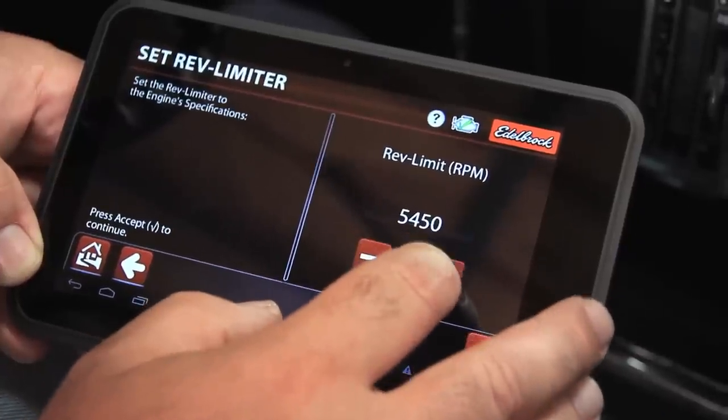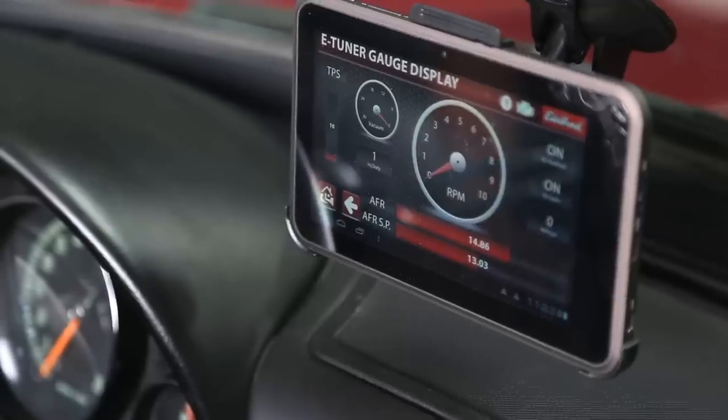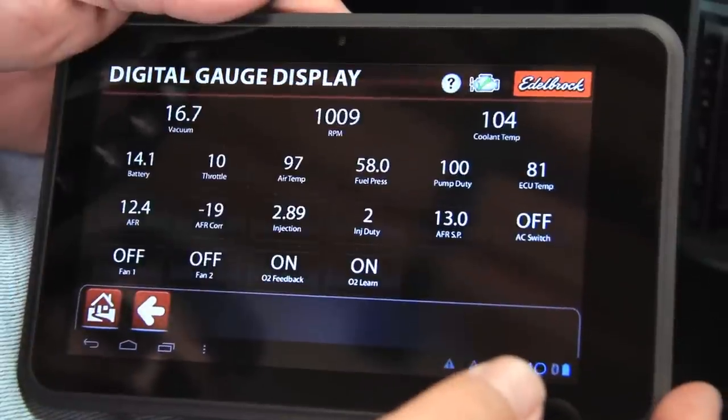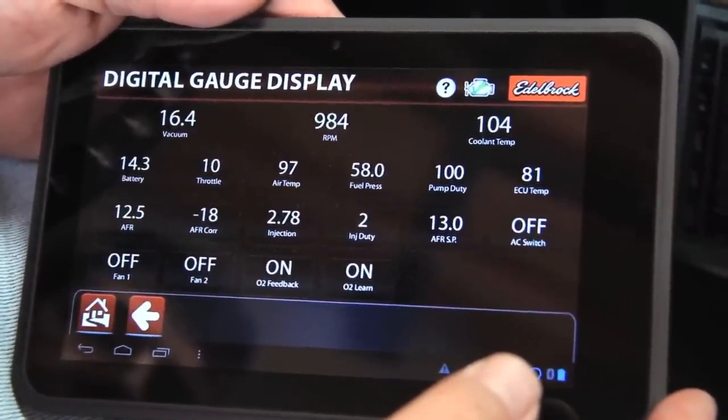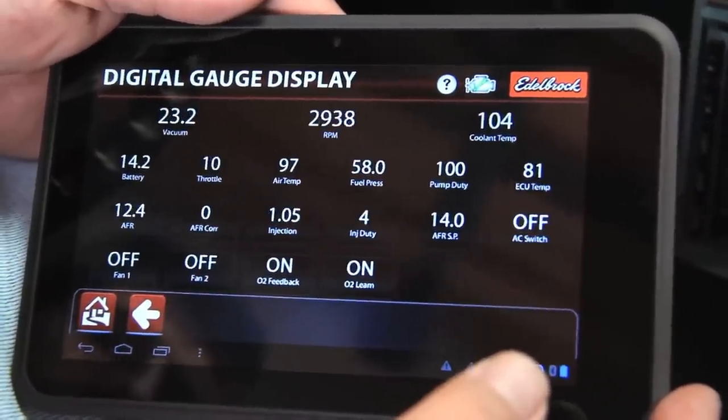The system also has a lot of user-definable parameters — things like RPM limits to when the fans kick on — and that's just as easy to set up. The system doesn't require the tablet to be in the car and operating in order to work properly, but if you want to bring it along, there's a dashboard mount for it. You can use it to monitor all the different engine ECU parameters and bring up a gauge display that shows all that stuff in real time in a pretty cool layout.